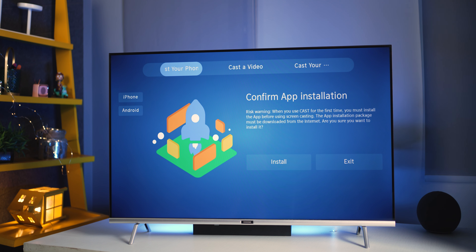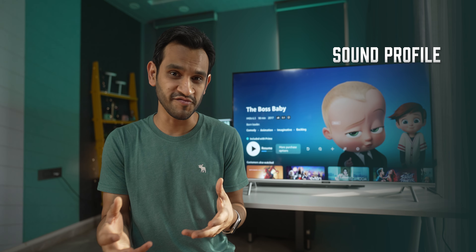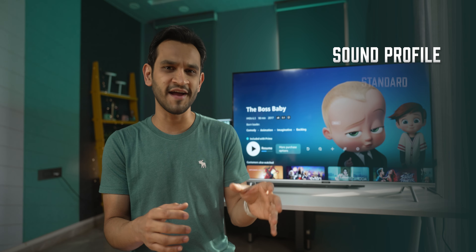As soon as you turn it on, you're treated with their Waterflow interface design, which is pretty familiar to what you may have experienced with Android TVs. It's actually KUKA's own OS called Kulita, and it supports a bunch of apps such as YouTube, Prime Video, Z5, Sony Live, and many more.